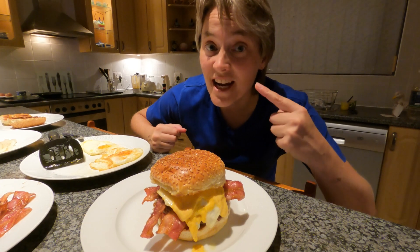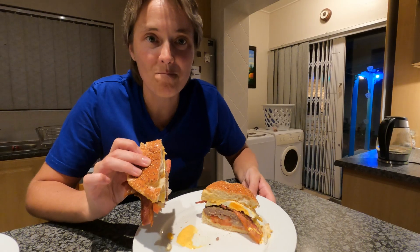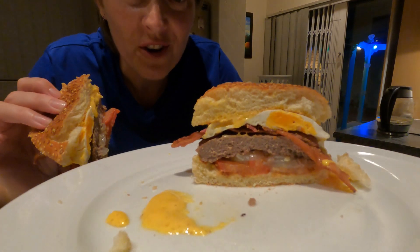Get that burger in your mouth! Look at those layers!